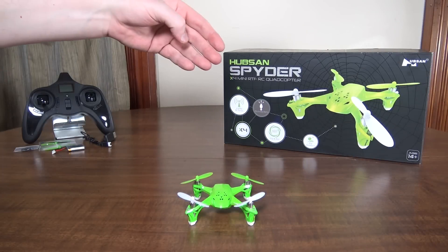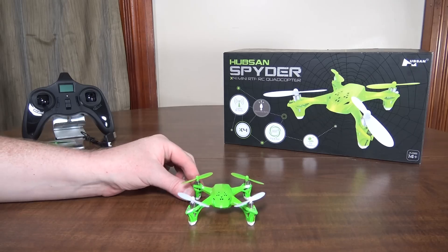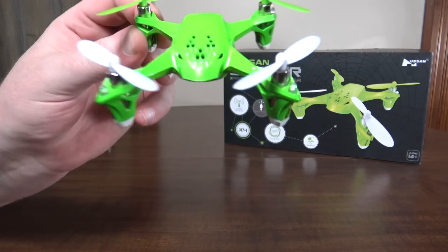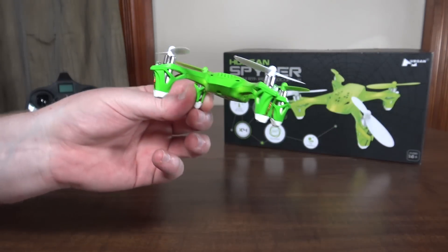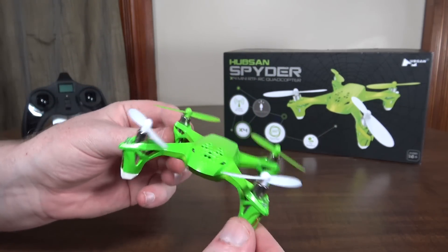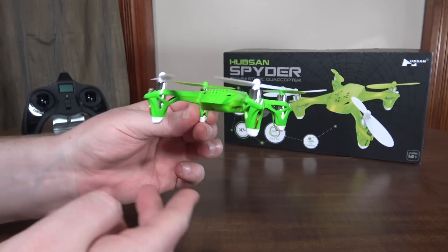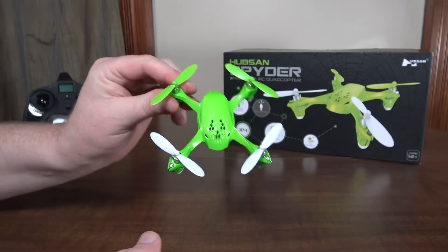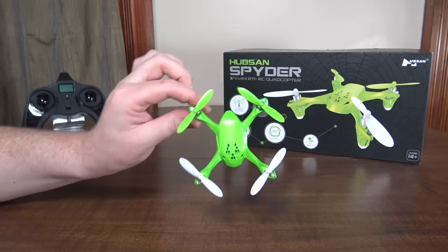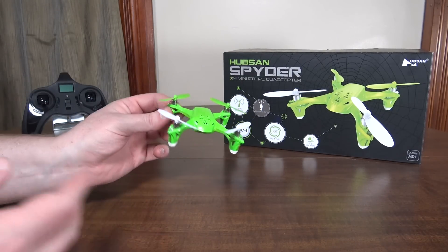Hey everybody, it's Flying Ryan here with the review of the Hubsan Spyder, aka H108. Now this is basically an H107L with the body from the H107D, the FPV version, but without the camera on it. They basically just redesigned the H107D body and put H107L hardware in it, so nothing new here — it flies exactly the same, same features, same motors, everything.